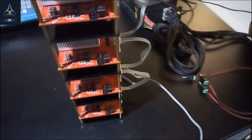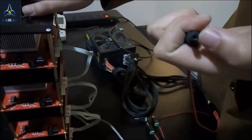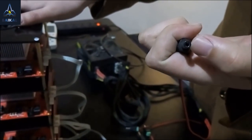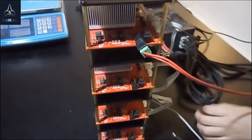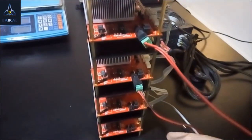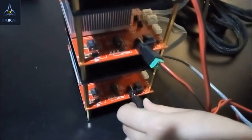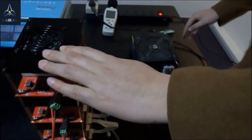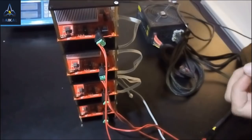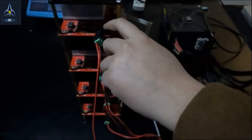I use this 4-plug adapter. Its outer diameter is 5.5mm and its inner diameter is 2.5mm. Let's turn it on. Just remember: turn on the switches in sequence from top to bottom, like this.